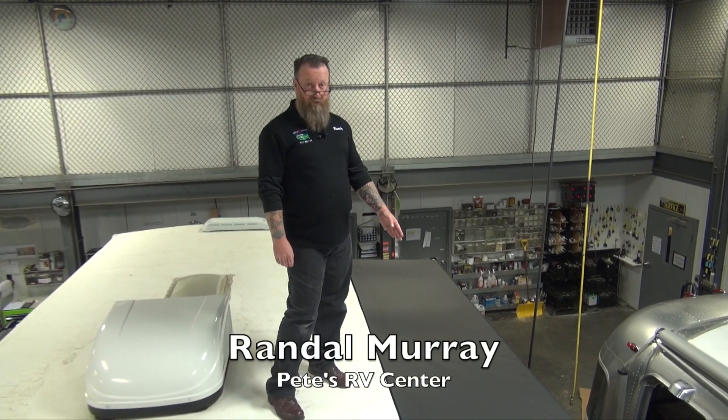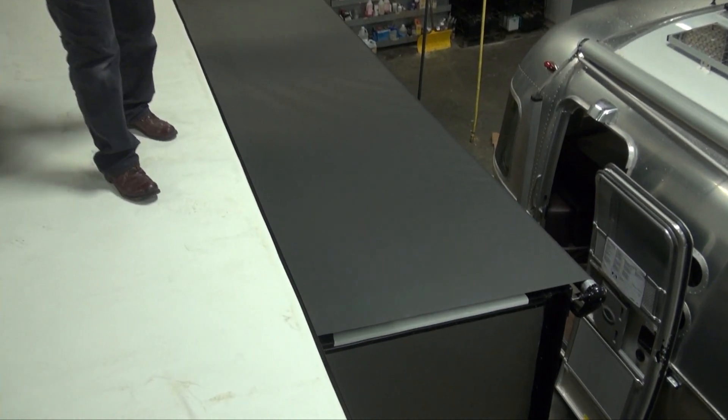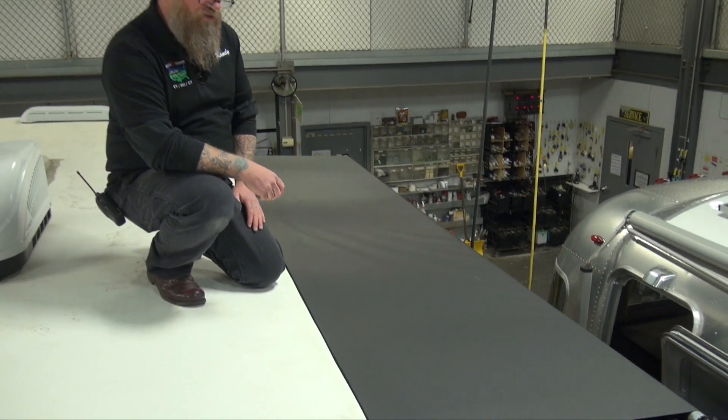This particular unit is equipped with a slide topper, which is something that Pete's RV strongly recommends — not a whole lot of campers leave here without it. It's not something that gets installed by the manufacturer; it's something that we install for you.